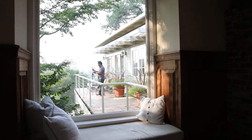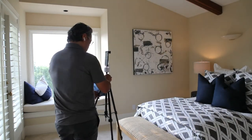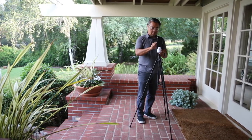We're shooting 360, so we have to work with all natural lighting. And to get the best results — clear windows, great overall light, while casting no long shadows — shoot between 10am and 2pm.